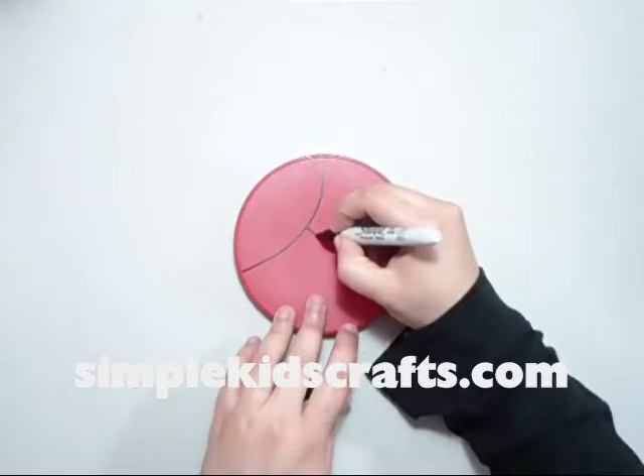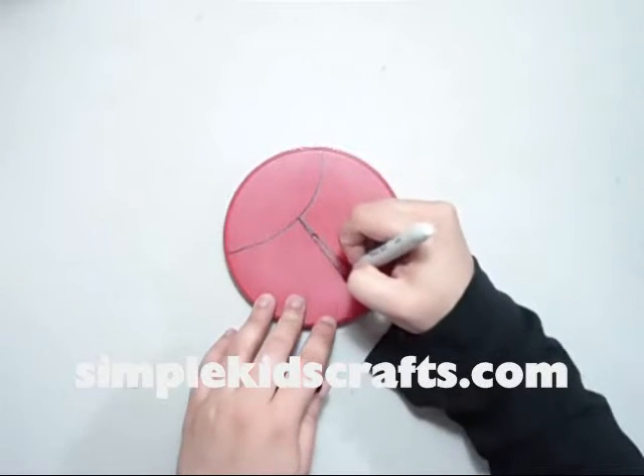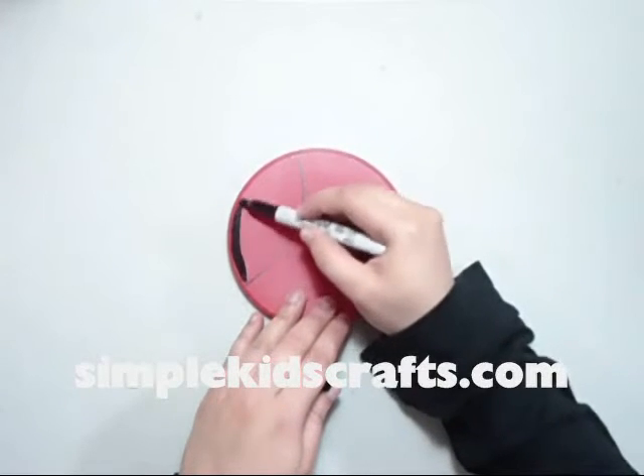So we're going to draw a line, a semi-circle, and then one line right through the middle just like this. And we're going to be filling in this section over here at the top, and this will be the head.